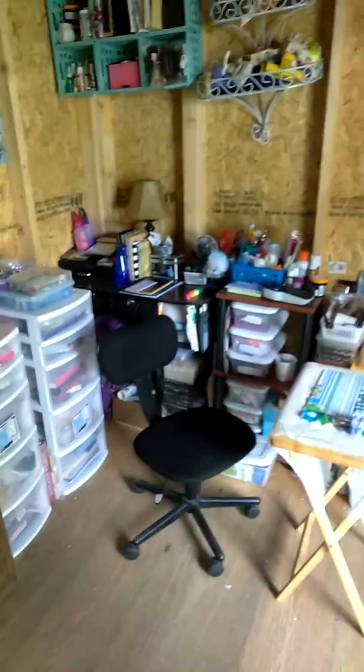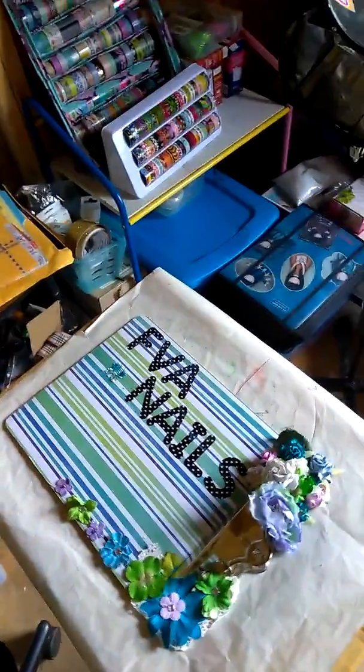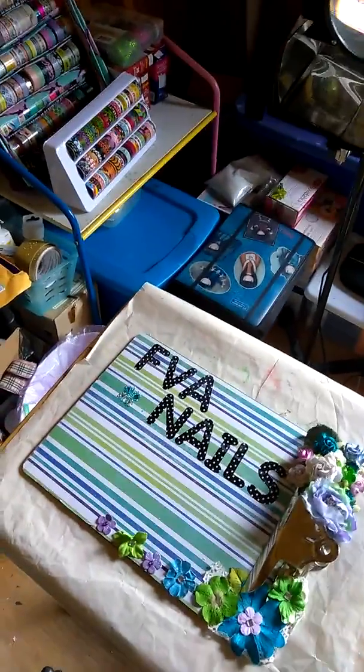And that is my nail slash craft area. I'm usually over here more than I am over there because I haven't been doing nails, so craft has taken over, but I love them both. This is FBA Nails — you guys have a blessed day.